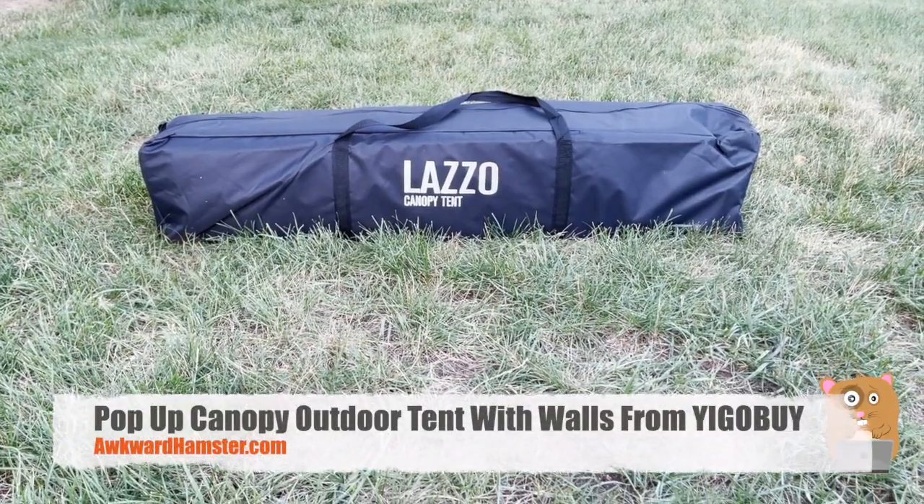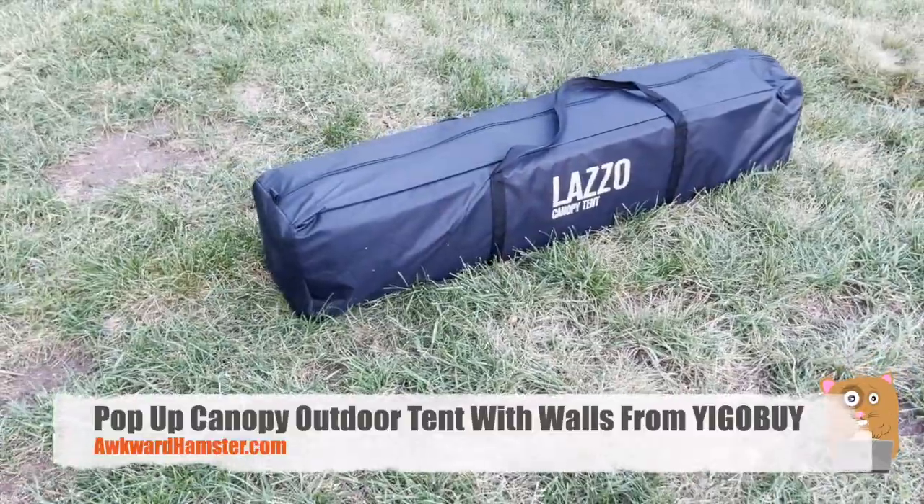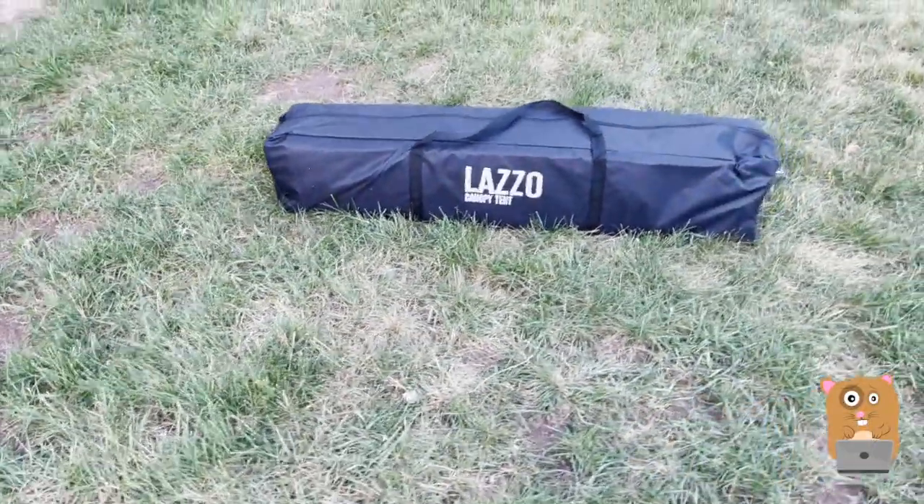Hi, welcome to Awkward Hamster. I got this Lazzo canopy tent. When it's fully set up, it'll be 10 feet by 10 feet.